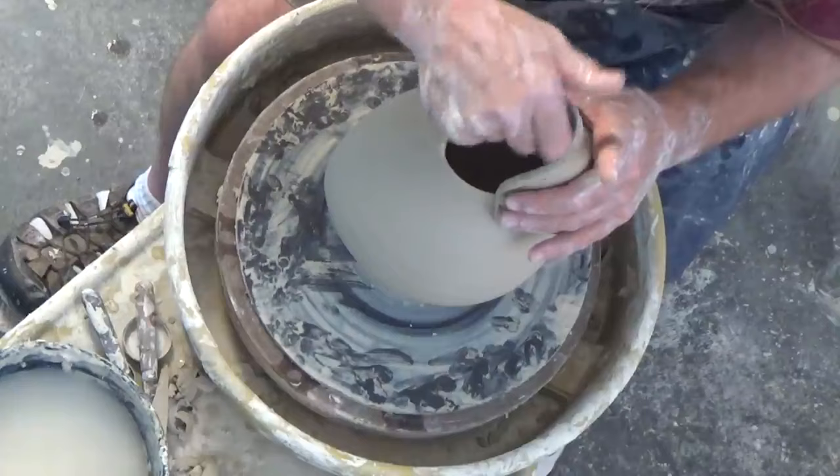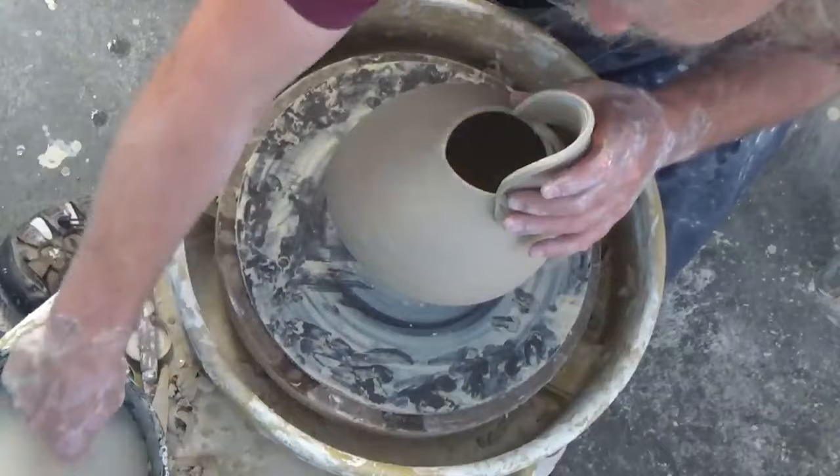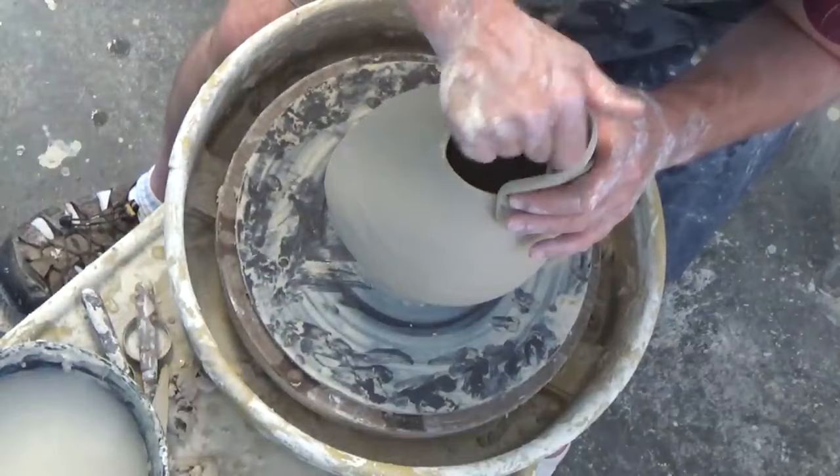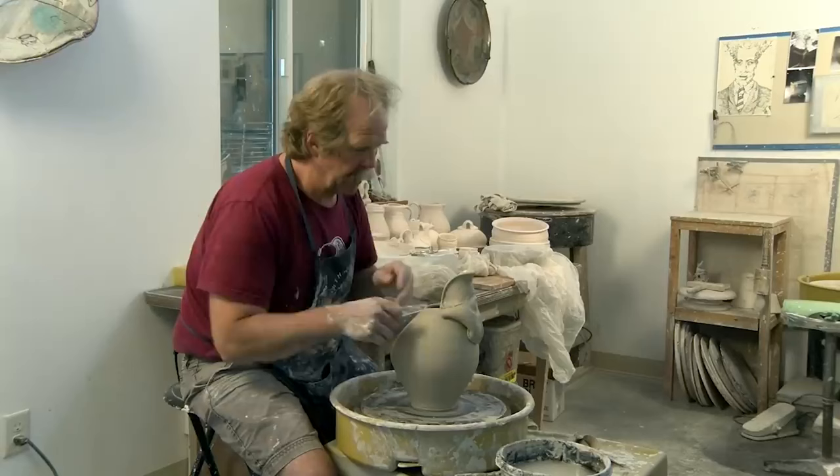I talked about the pots from history that have influenced this pot — the Minoan pieces — and I think the pots from Cyprus were where I saw the most dramatic forms, where they really have a feel of a bird. You can just tell potters were watching birds. They have this long spout for delivering the liquid, like that.